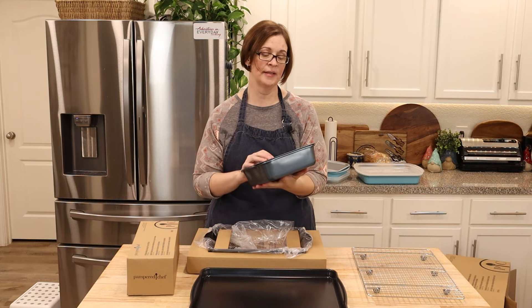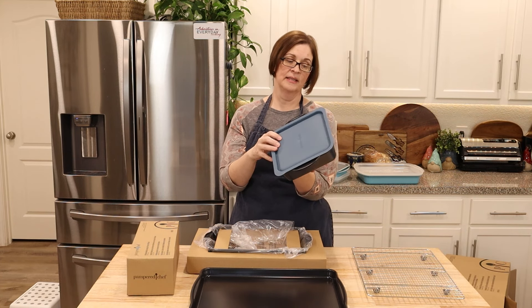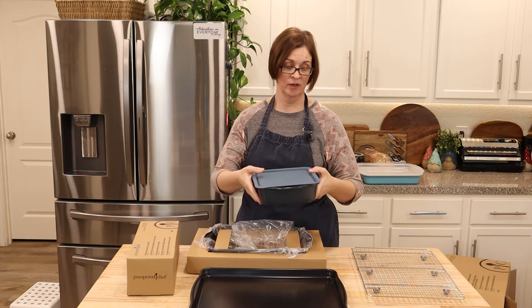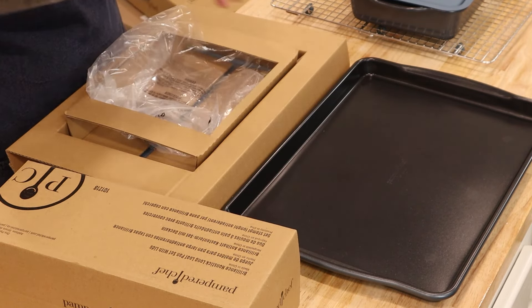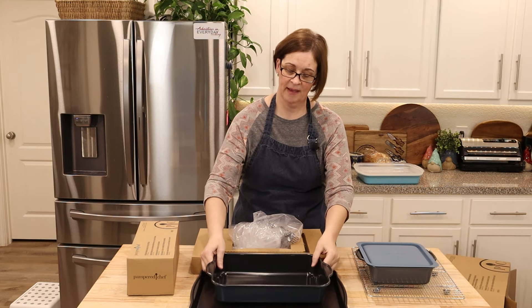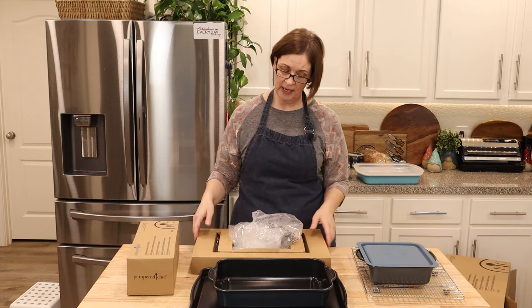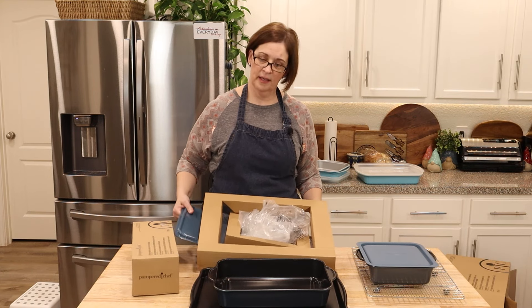Let's check this lid. They're supposed to be snap-on lids — let's see how easy they snap on. They snap on pretty easily. But are they airtight? They're not. So this wouldn't be good for something you need to keep airtight. You can hear that — yeah, not airtight.